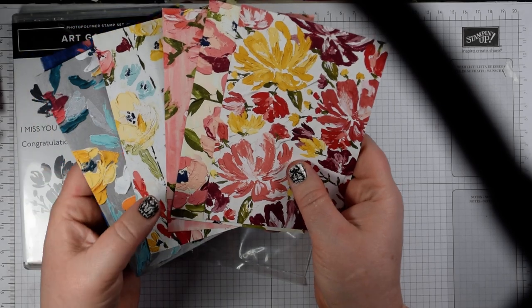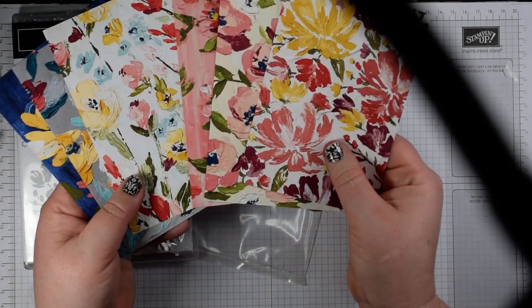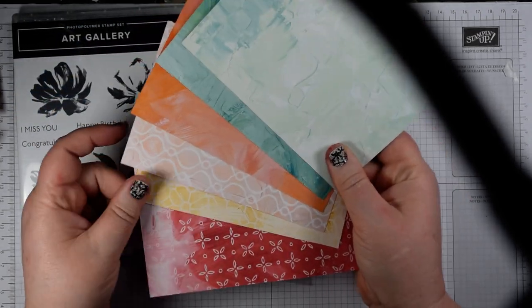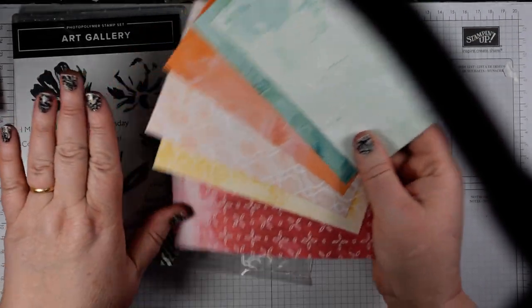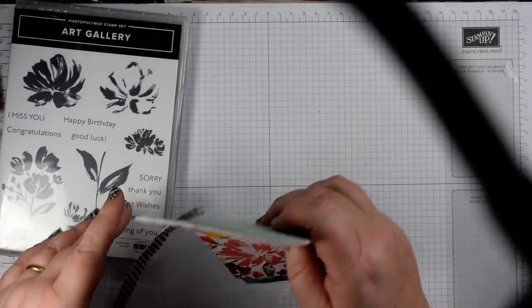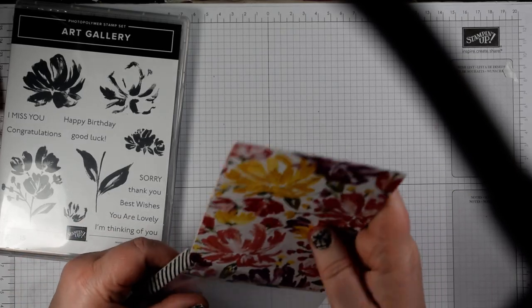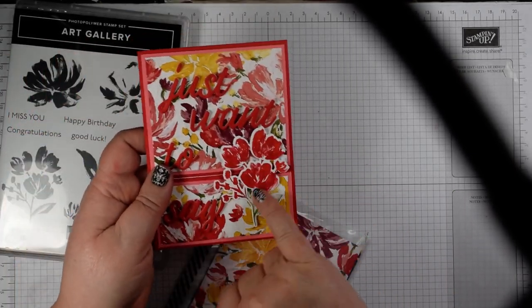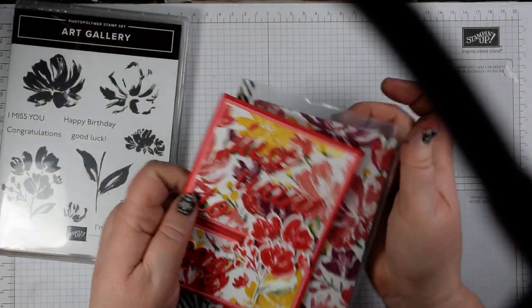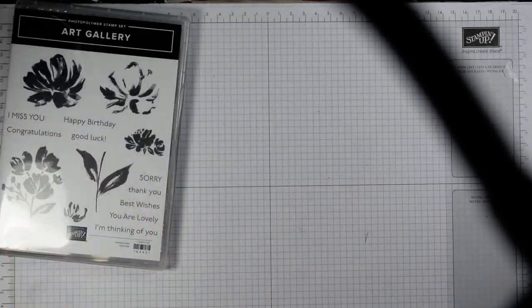I'm using these papers which are in the suite — 12 by 12 papers. You get two sheets each of six designs. You've got florals on the front and on the reverse these lovely painted gouache-effect designs in plainer colours. Having made one in reds, pinks and oranges with a bouquet of flowers, I thought I'd try doing the same with the large flower image, just to mix it up a little.